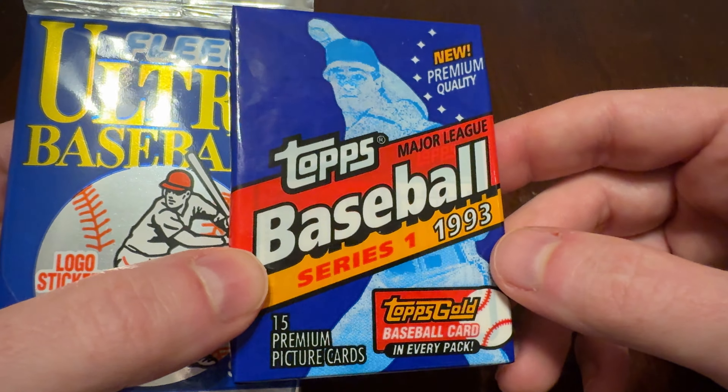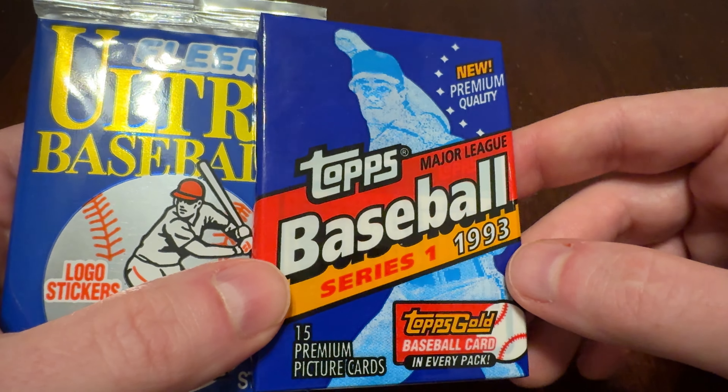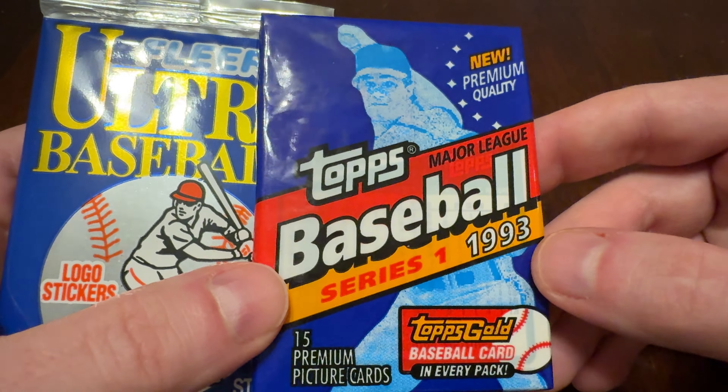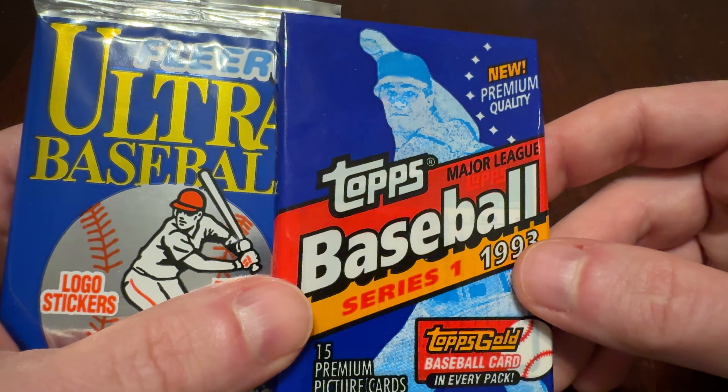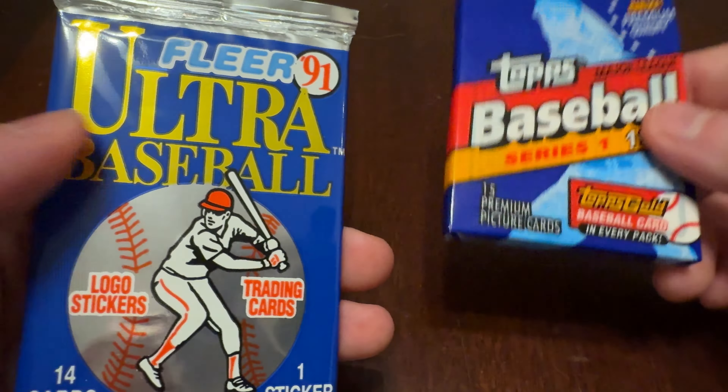Still on the lookout, still on the hunt for that Derek Jeter draft pick card in gold foil. We've found the standard issue Jeter a couple of times as we go through these packs, but have not found it with gold foil yet. Hope Springs Eternal, though. Let's see what else we can get.